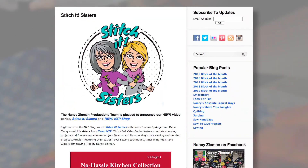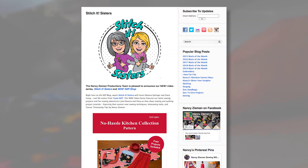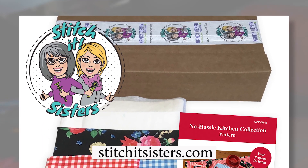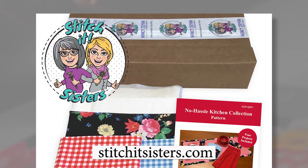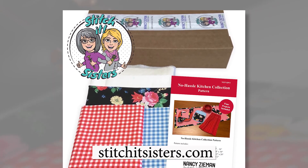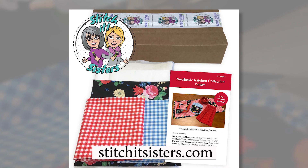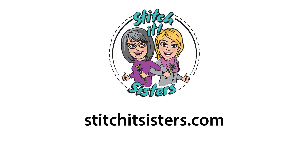The No-Hassle Kitchen Collection pattern is available at stitchitsisters.com. Choose one light fabric, one dark fabric, and batting with insulating and heat barrier qualities. We've also assembled a limited number of Stitch It Sisters bundle boxes that include the Afternoon Picnic fabrics we're using today, along with the Pellon insole fleece and No-Hassle Kitchen Collection pattern. Tune in again for another Stitch It Sisters sewing adventure.